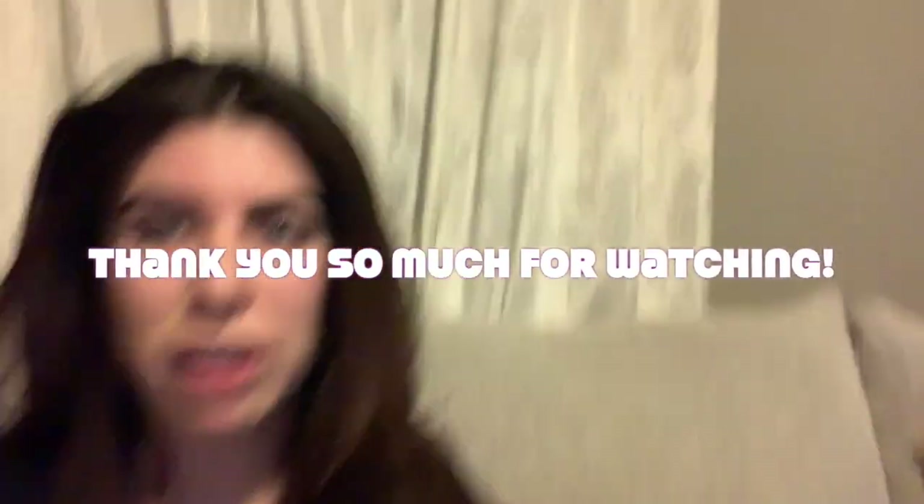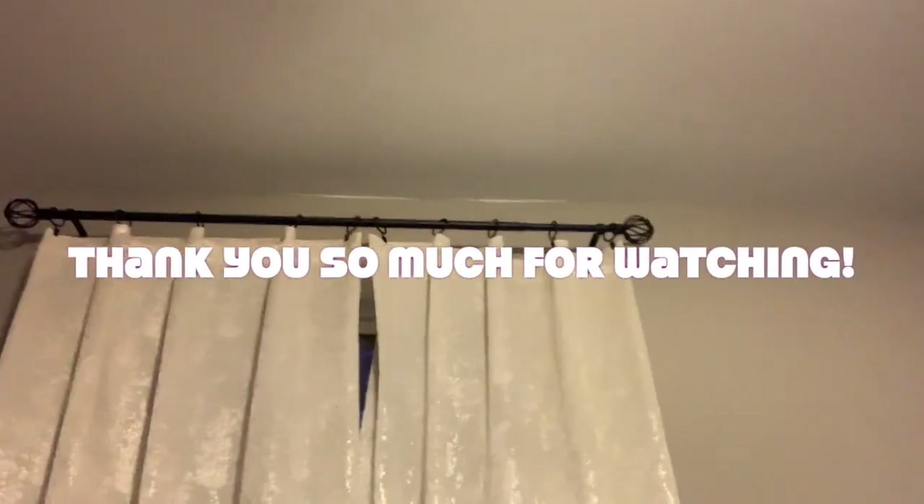We hope you enjoyed our video and you learned something about our little curtain experiment. And now we're going to eat our hot dogs.